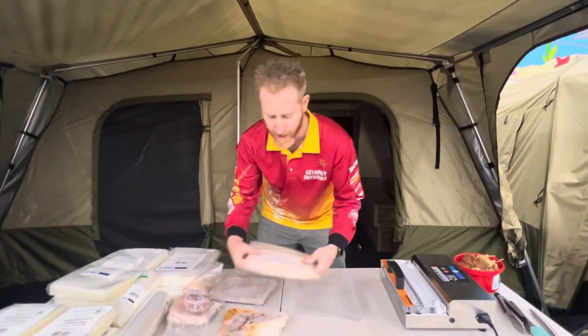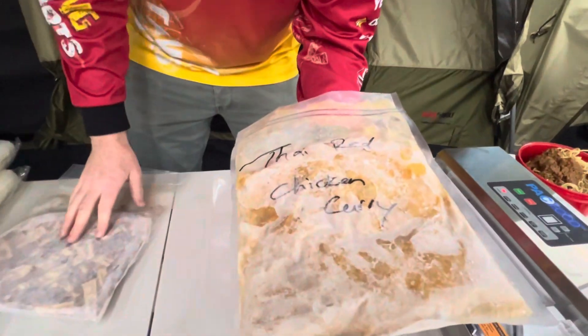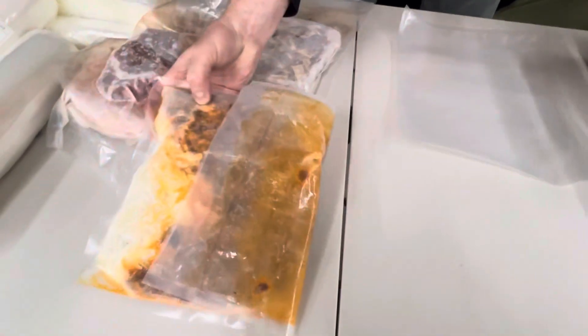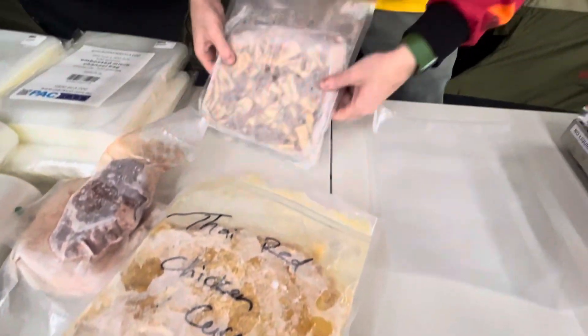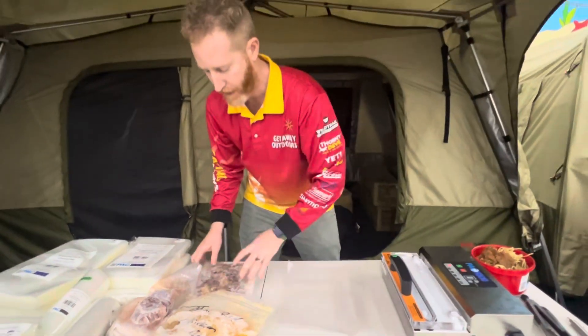Here you can see I've got some pre-made vacuum sealed meals that I've taken out of the freezer. This is a Thai red chicken curry, I've got a spaghetti bolognese, and one of our secret family recipes — spaghetti and beans, which is like bacon hocks with pasta and red beans.